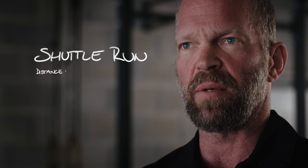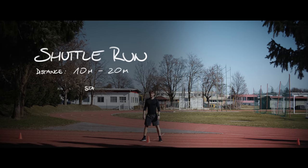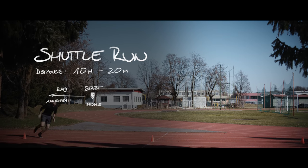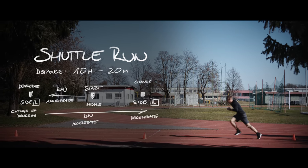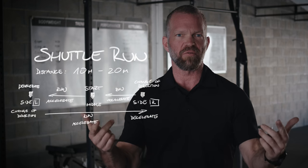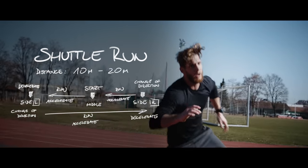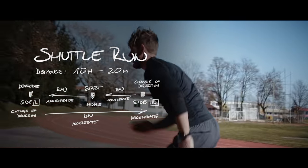We already showed you how to do the shuttle run. Pick a distance — I would start with probably 10 to 20 meters, start in the middle, run to one side, change direction, all the way to the other side, back to the middle. Make sure you're always facing the same direction so your turns on each side are in two different directions. You would alternate between shuttle runs and straight sprints every week.